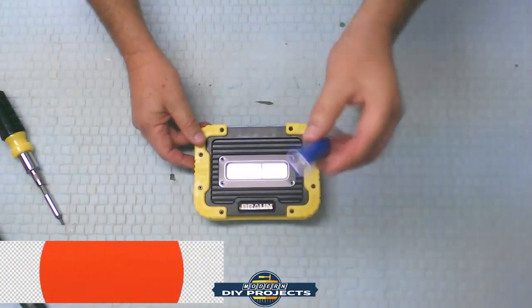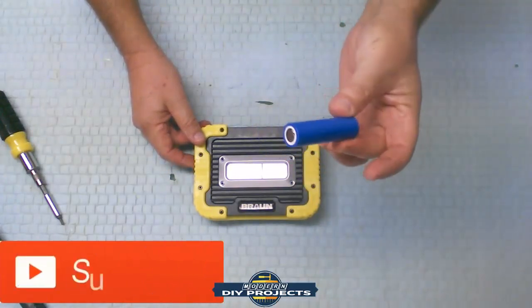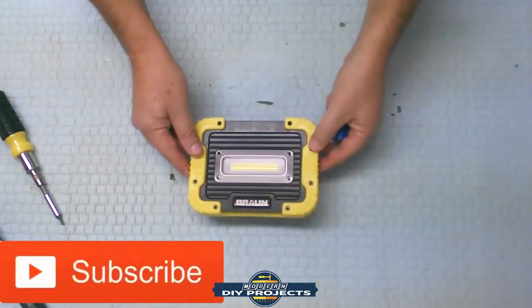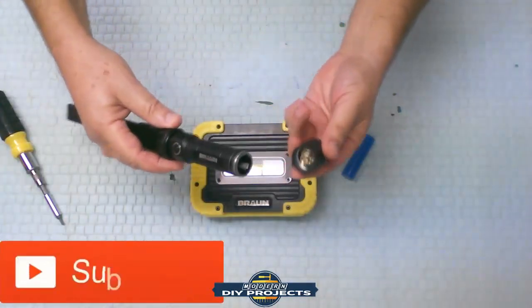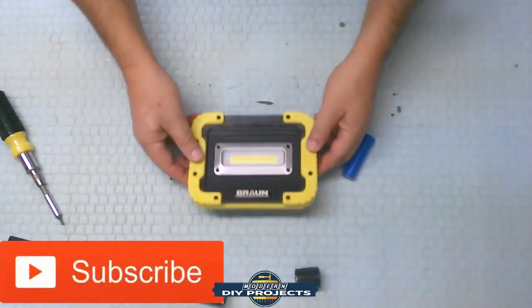So this is what's inside here — now you know. It's the simple 18650 batteries, easily replaceable. Not as easy as opening up a flashlight and sliding them out, but it can be done.